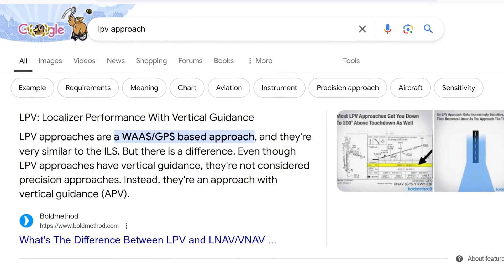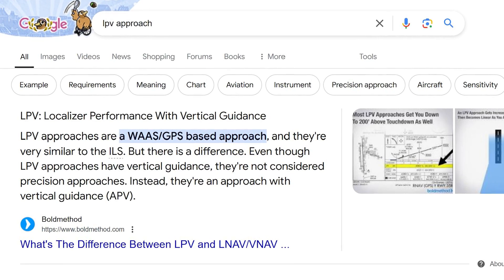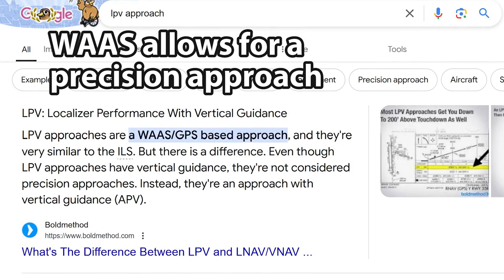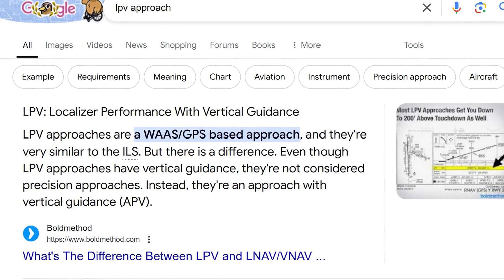What does WAAS GPS help you with? What's the benefit? It gives you an LPV approach — LPV meaning Localizer Performance with Vertical Guidance. It means your GPS is giving you guidance just like a localizer, which is significant. Anyway, you can Google more on that — we're just going to go over how to install this and what to do.